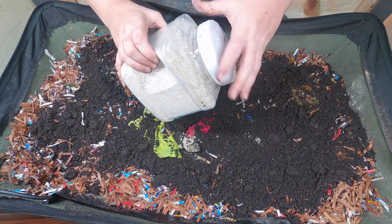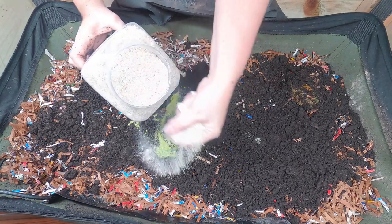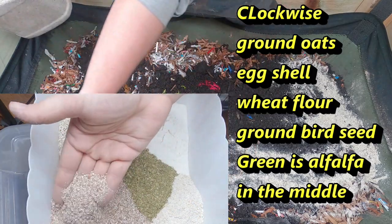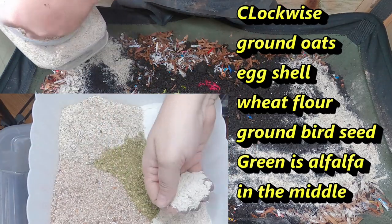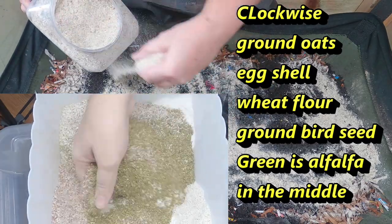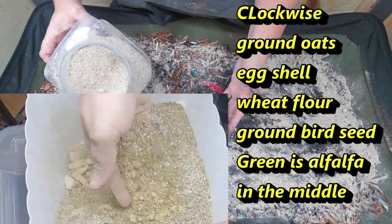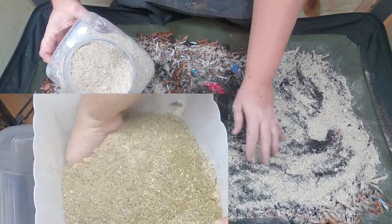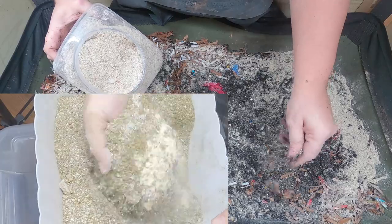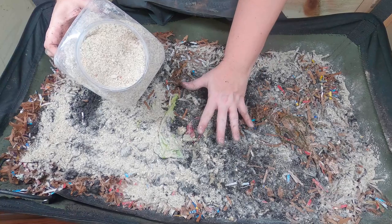I just whipped up a new batch of the worm chow, and I did go a little bit heavy on the alfalfa meal. I'll show you a picture of what it looked like before I mixed it all up. I went a little heavier on that since I don't get in here and actually feed them every single week — I want to make sure the worm chow has enough nutrients to get them through a couple of weeks and not just one week. I do have a full-time job, so although I've started watering them every single week, they don't get fed every week.